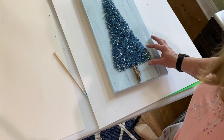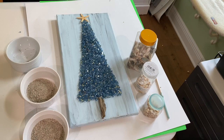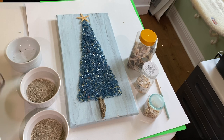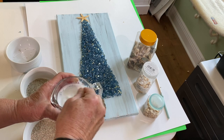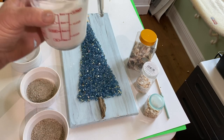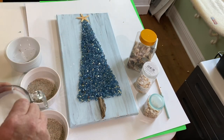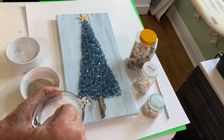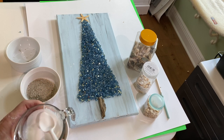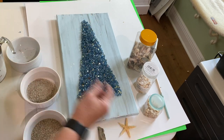I moved the first canvas over to the side — that's the one I'm going to use Mod Podge on. I got the sand and the shells ready and used the gloss Mod Podge. I used a third of a cup of Mod Podge to a third of a cup of water — so it's half and half — and stirred it up for a couple of minutes. Then I slowly spooned it over the glass and really saturated it. You want to really saturate it.